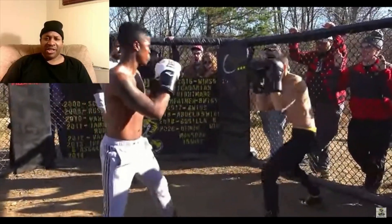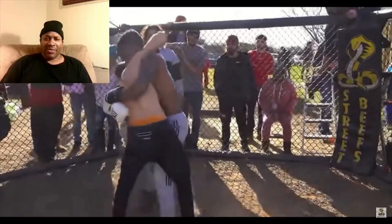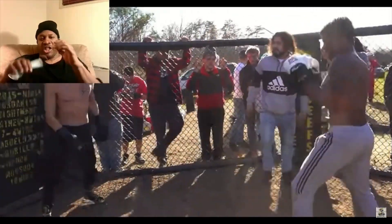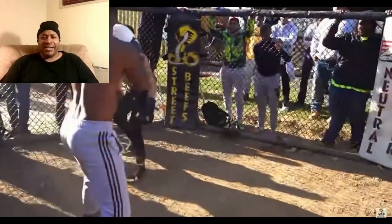He keeps jabbing. The one in the gray pants, he just got to keep working his jab. If they just start out with jabs, they can determine a lot of things in the round. Got to use your jab — that sets things up.